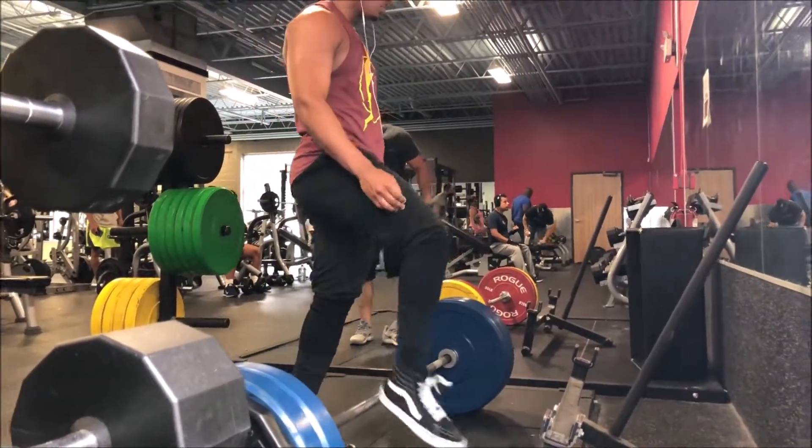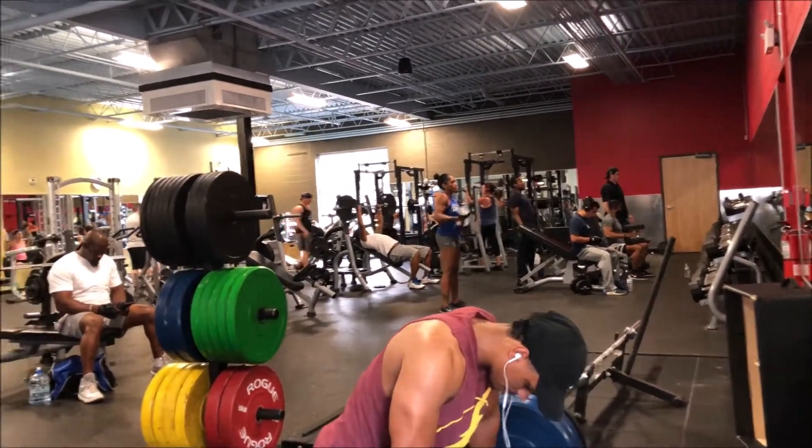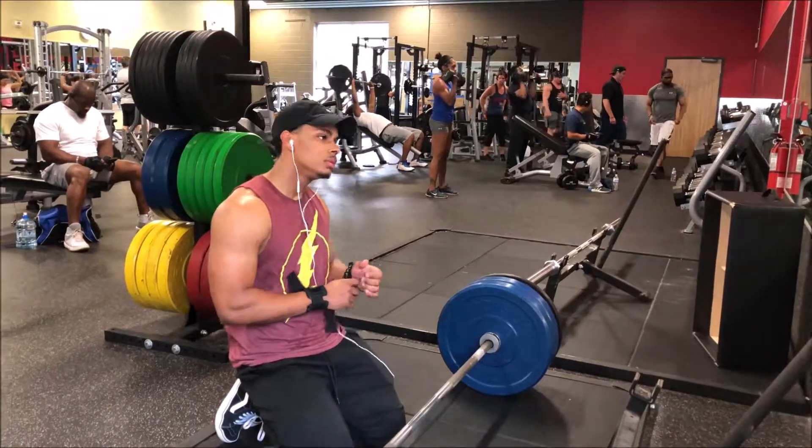There we go — that's the fifth rep. Now we're on to the third set. This is my third set right here and I have about 340 pounds on the bar.